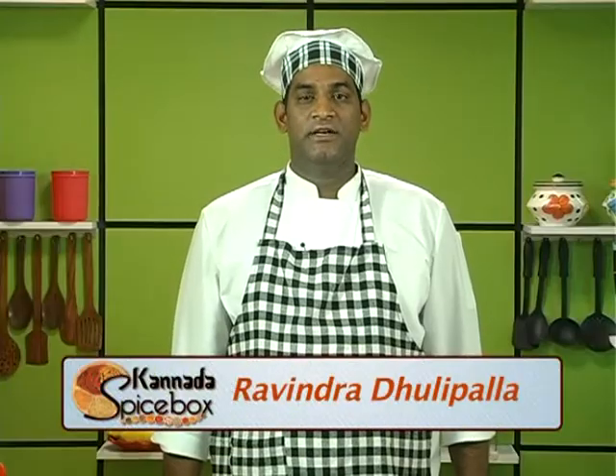Greetings! Welcome to Spicebox. Today we are going to prepare Karnataka style Prawn Chutney.